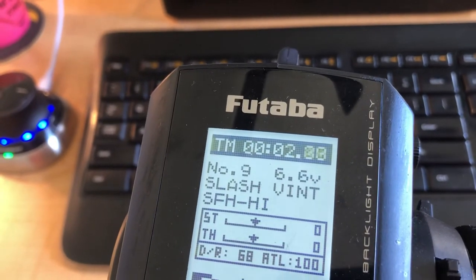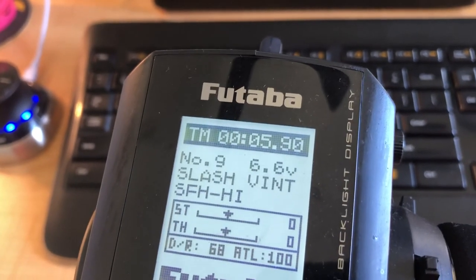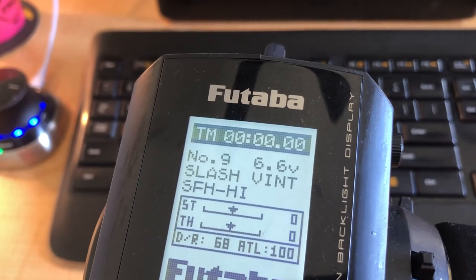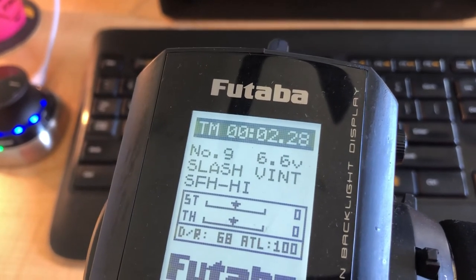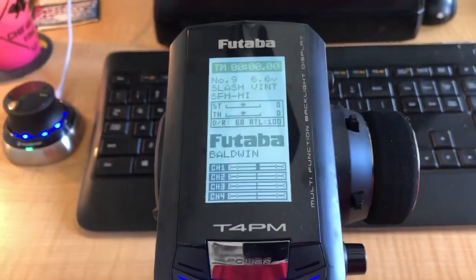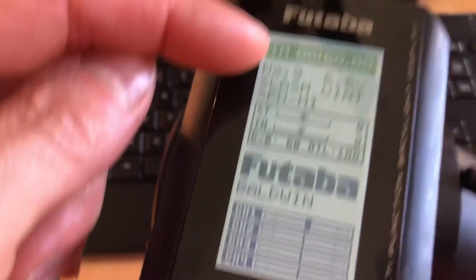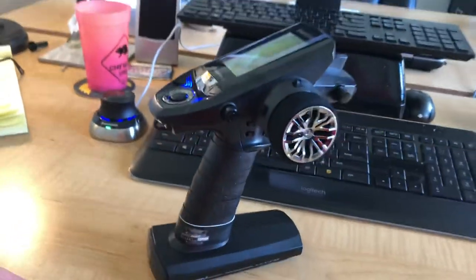You'd think if you pushed it to stop it and then pushed it again it would just stop — which it does. Then if you hold it, it should reset, but actually as soon as you push it it starts counting again. Oh — there it goes! So: push it to start, push it to stop, and then with it stopped, hold it and it resets to zero. Nice — you learn something every day! Futaba T4PM timer setup — if you have any questions ask in the comments, thanks for watching, and good luck racing!